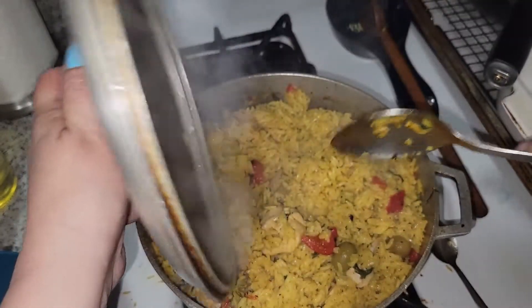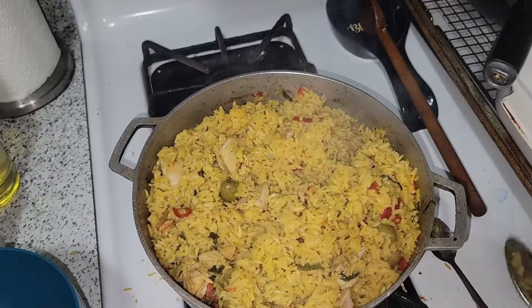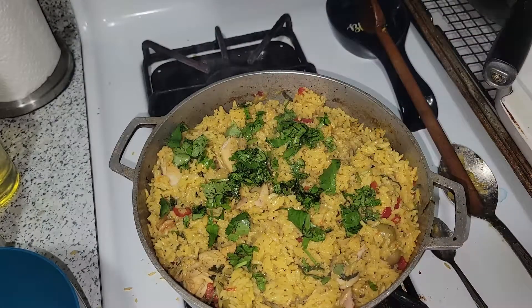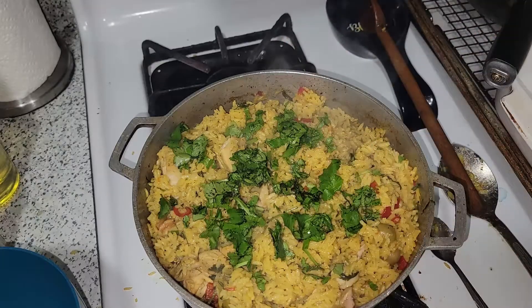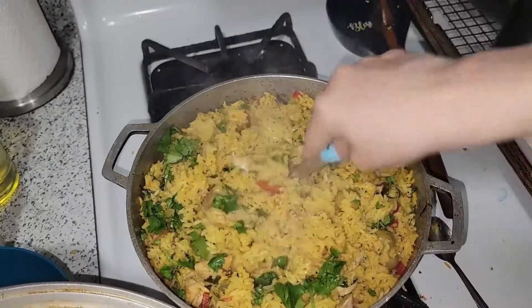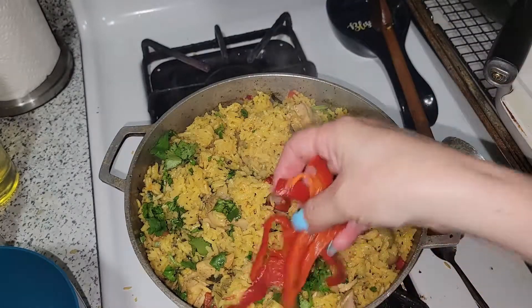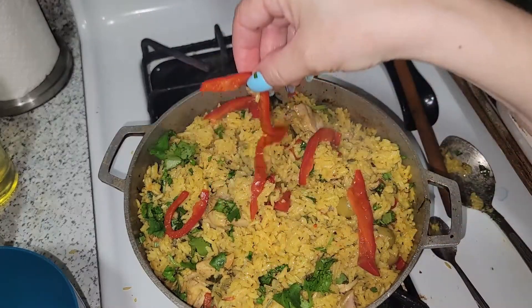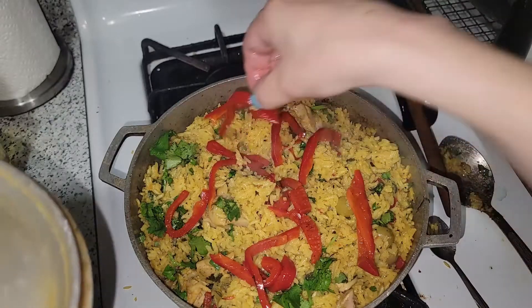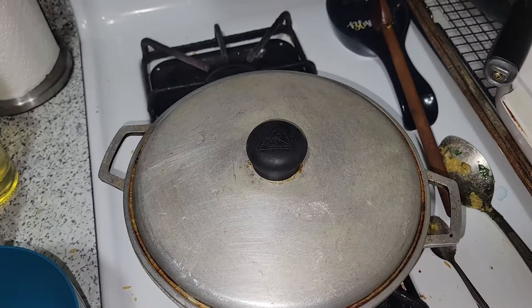My rice was cooking — I covered it, put it on low, and it is cooked. I'm going to top it with some more cilantro and stir that in. You can see the chicken is super nicely cooked. I'm also hitting it with a little more roasted red peppers — I think that's what really flavors this meal. Keeping it on very low heat until we're ready to serve.